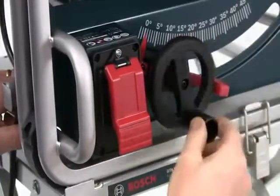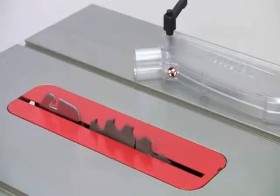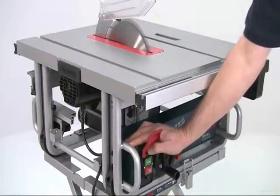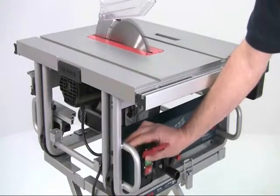The rise and fall handwheel for the blade operates smoothly and allows you to quickly set the required depth, or to drop the blade below the table for safe transport. The soft start feature means the saw kicks into life gently and reduces the risk of blowing the fuse that you sometimes get with the high startup current of some other saws.